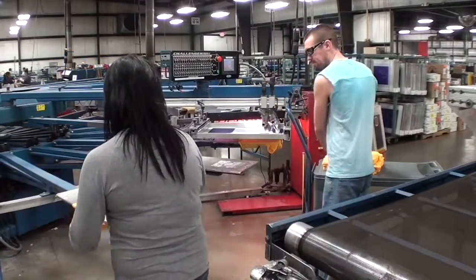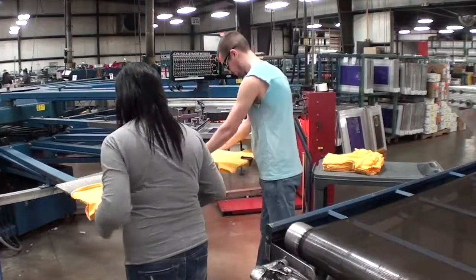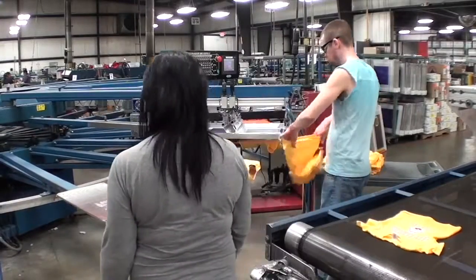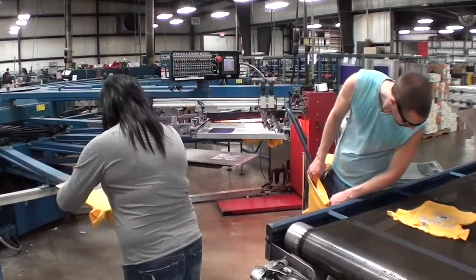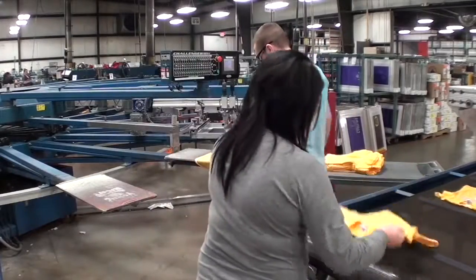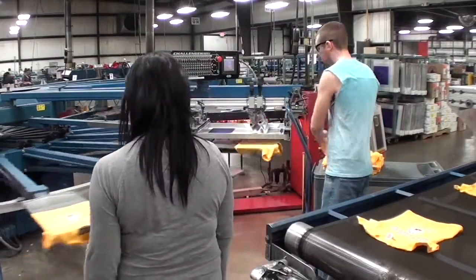The objective of this job is to add a silk screen print to shirts or sweatshirts. Equipment used includes a silk screen printer, screens, squeegees, a conveyor dryer, and a cart.